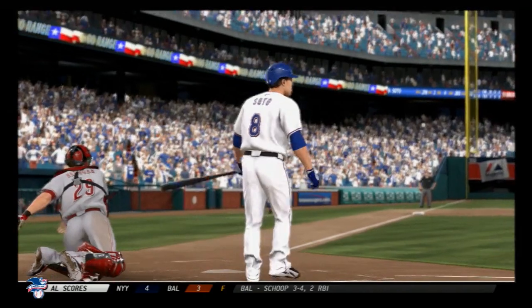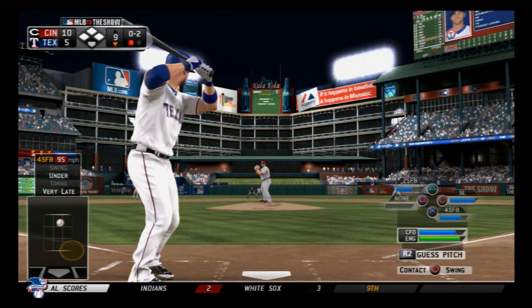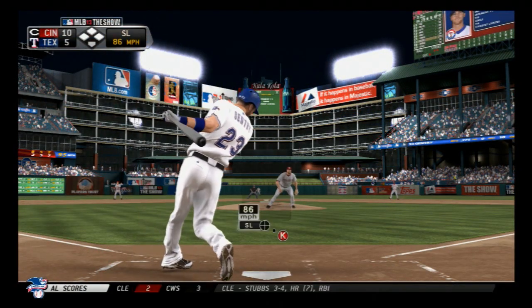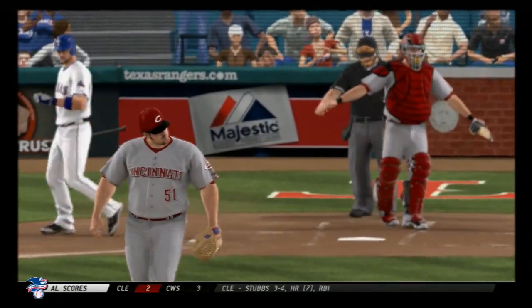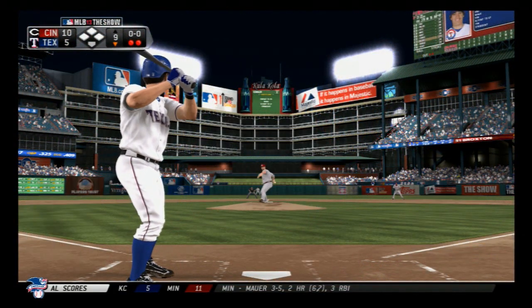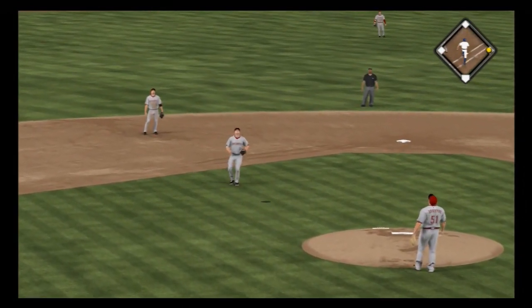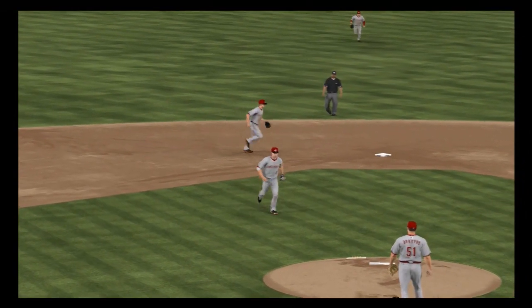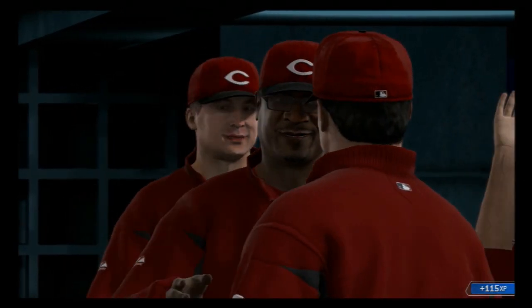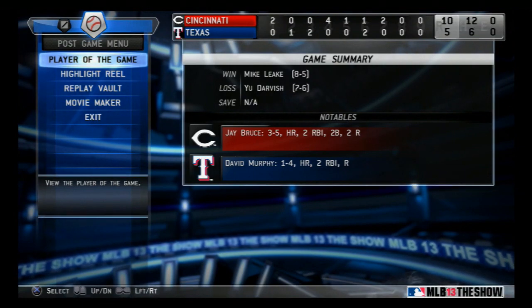Broxton strikes out the next batter as well — back-to-back punch outs to the first two men he faces out of the bullpen. A swing and he pops it up, and Broxton makes the catch to end it. The Reds will put an end to their three-game skid as the ball game is over. The Reds' offensive attack tonight was spearheaded by Jay Bruce — he's our Top Player of the Game.